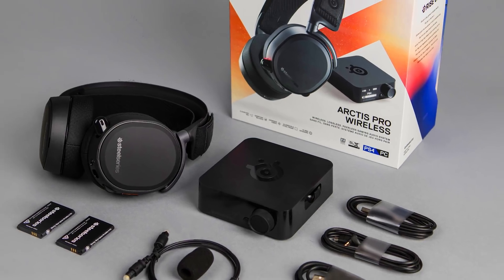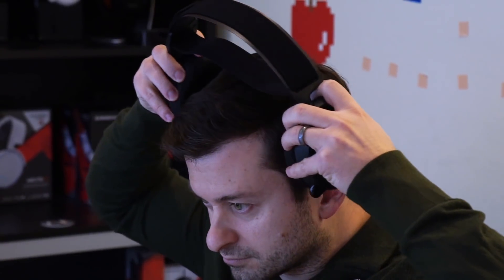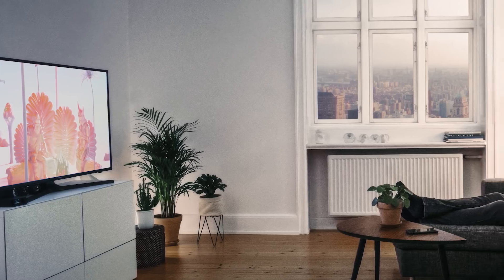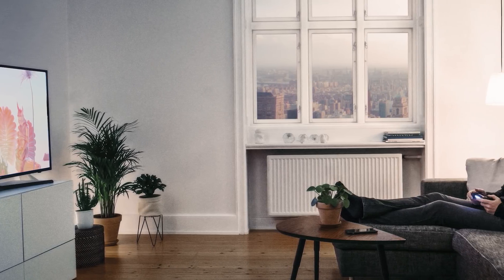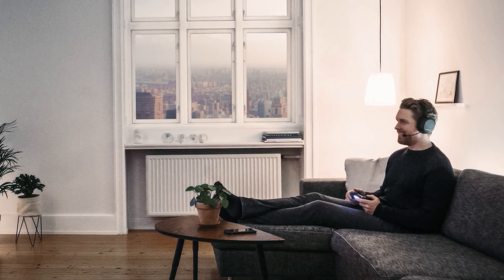The other version of the Arctis Pro is the Arctis Pro Wireless. By having both technologies — your lossless 2.4GHz for gaming plus Bluetooth that you can connect to mobile devices — you can use these simultaneously. That allows you to do things like game on your PS4 while chatting with friends on Discord on your mobile device via Bluetooth, or stream music from Spotify. Having two sources of wireless audio just opens up a lot of possibilities for the headset.